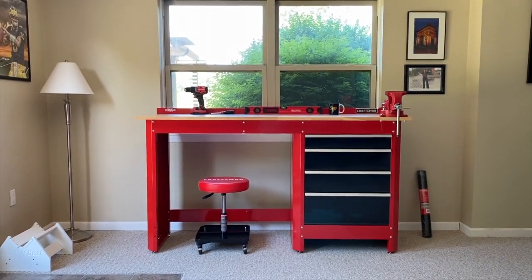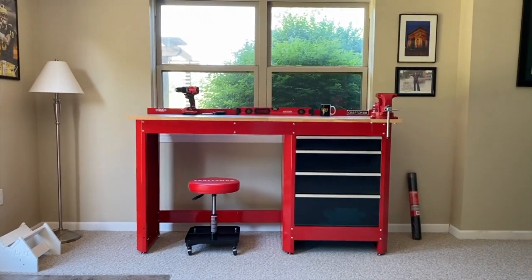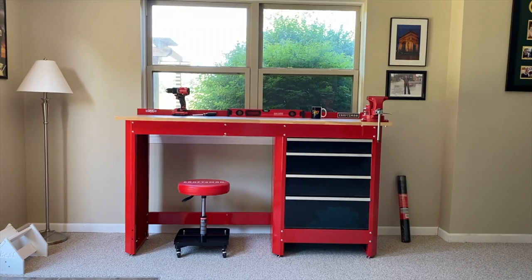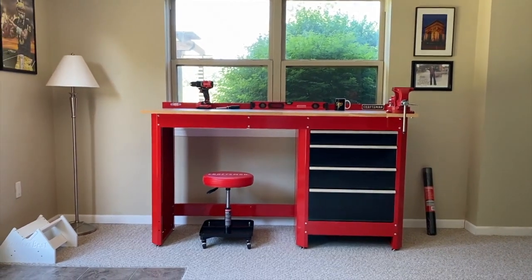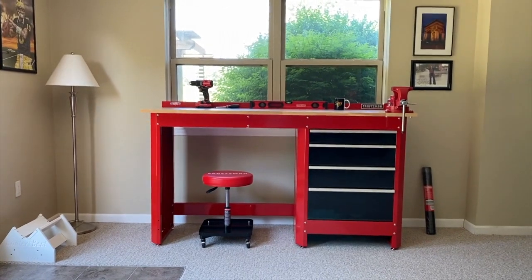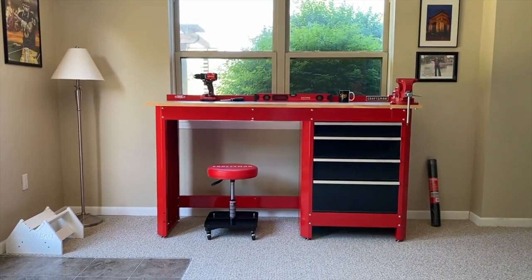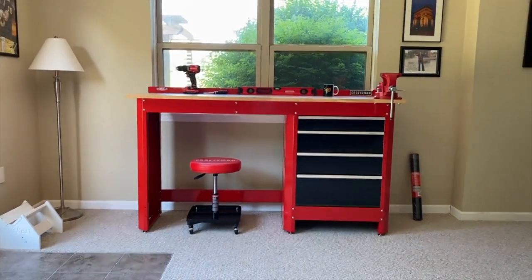In front of us is the Craftsman workbench — 72 inches or six feet long. We have added the additional drawers, which are sold separately from the bench. We've also installed a vice on the far right-hand side. If you want step-by-step guidance on how to assemble this bench, the drawers, and install a vice, we'll post those links down below in the comment and description sections.